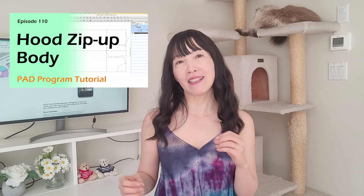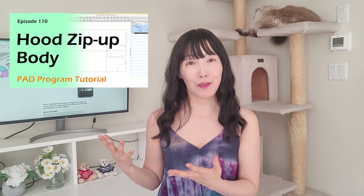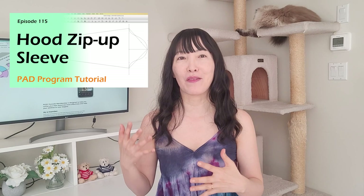Hi, I'm Jean, and this channel is all about pattern making. This is a continuous lesson on hoodie jacket pattern making with PAD. In episode 110 we started drafting the basic frame and did the back body and half of the front body. In episode 115 we completed the front body and drafted the sleeve pattern. I already have a video showing hood pattern making with PAD in episode 105. Watch all of them if you want — links are in the description. Today let's make actual pattern pieces on the plan view.